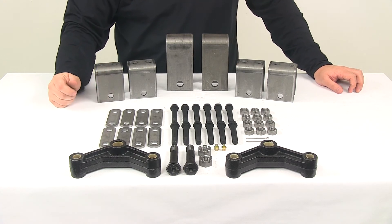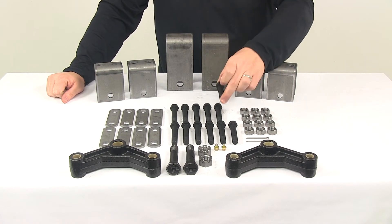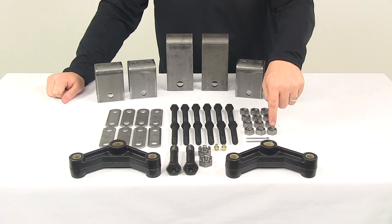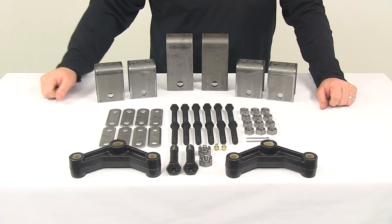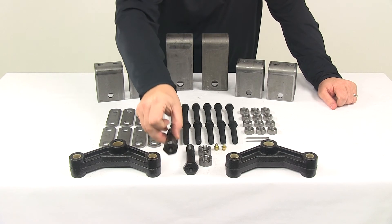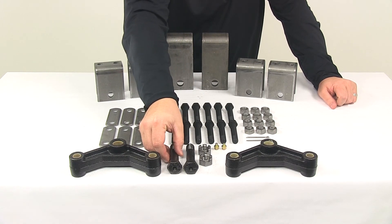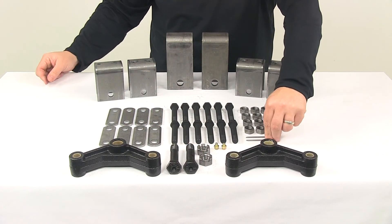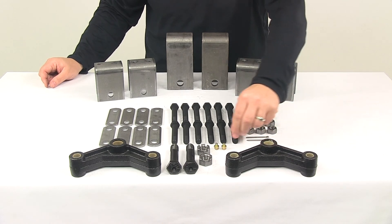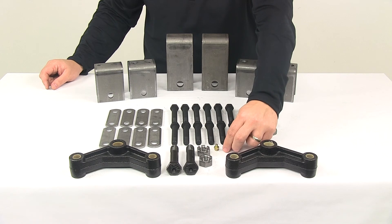You're also going to get twelve three inch long by nine sixteenths inch diameter shackle bolts, twelve nine sixteenths inch diameter lock nuts, two three and a half inch long by three quarter inch diameter wet equalizer bolts, the appropriate castle nuts and cotter pins for those, and two one eighth inch MPT grease zerks.